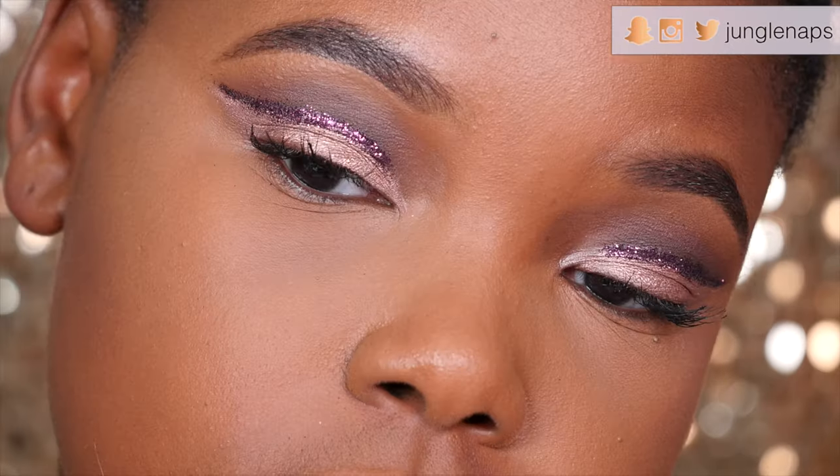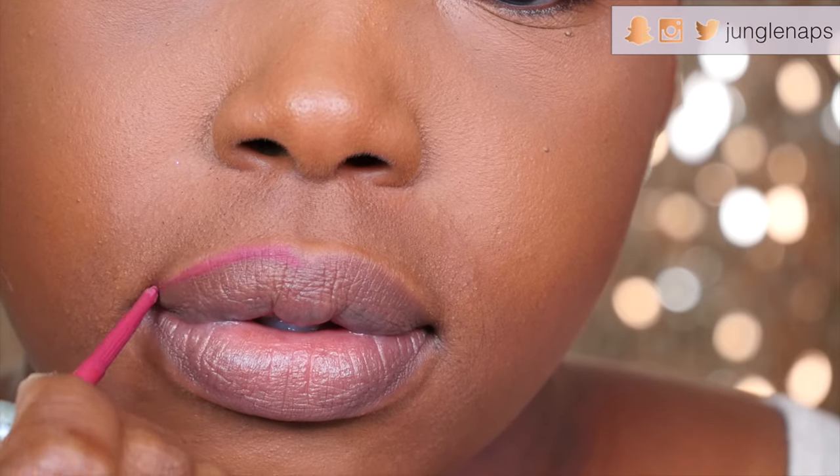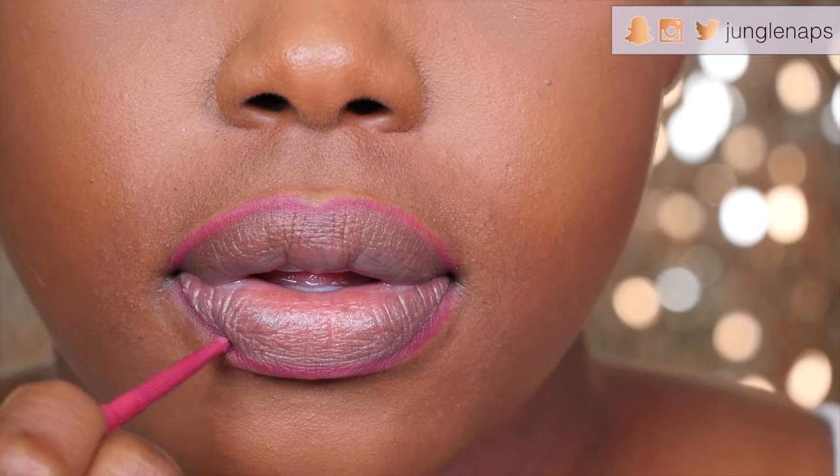Now I'm going to show you how I do my lips. I'm starting off with a Tarte lip liner in Hangry. Then we're going in with a Tarte lip paint. Now to be super extra, I'm going to grab my glitter glue, dip my brush in it, and paint this all over my lips in sections, then cover each section with glitter.